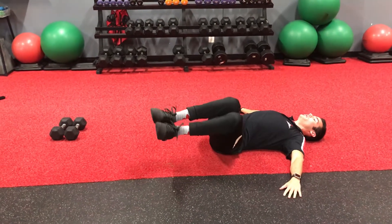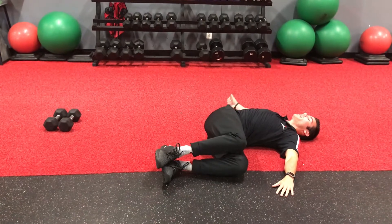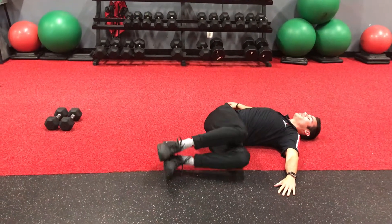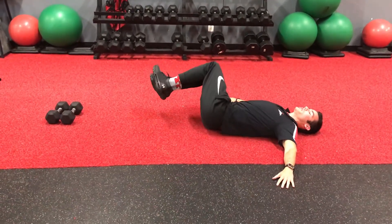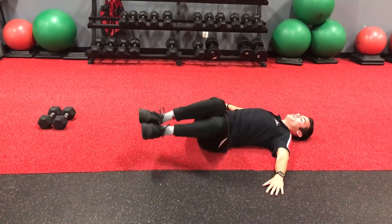All you're going to do is bring your knees to the floor as best you can. You're going to feel a stretch in your lower back, but the objective is to keep your shoulders on the ground the entire time. You're just going to go side to side. And since it's a corrective, we're going with 10 reps.